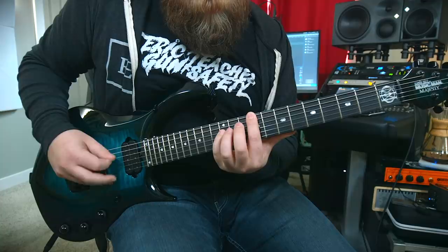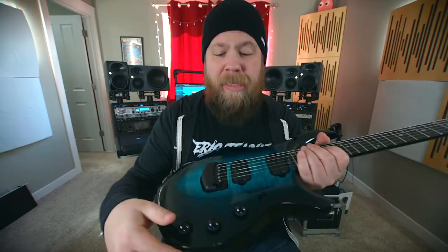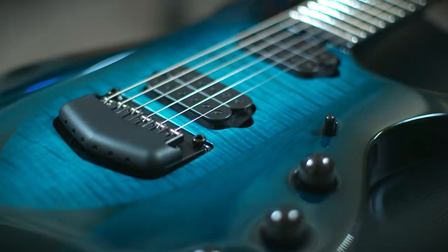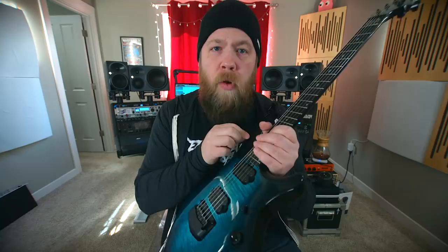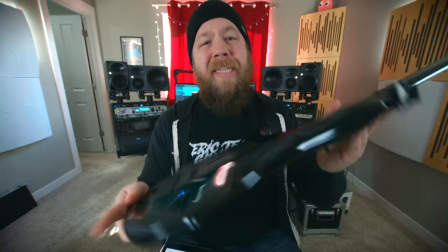This model has all of the bells and whistles. There is a piezo system, a 20 dB push-push volume pot giving you a massive boost right at the guitar. There's also coil tapping and selections for the regular circuit or the piezo right here on the front of the guitar. On the back you can fine-tune the piezo sound if you'd like.